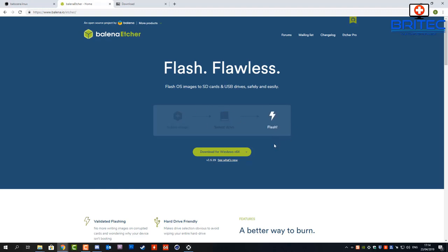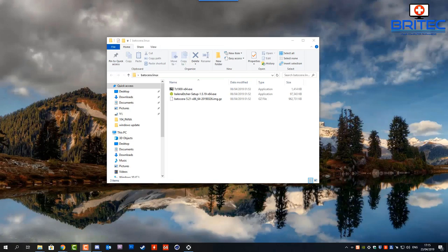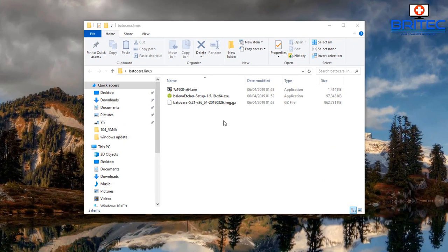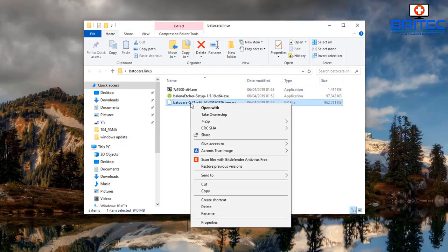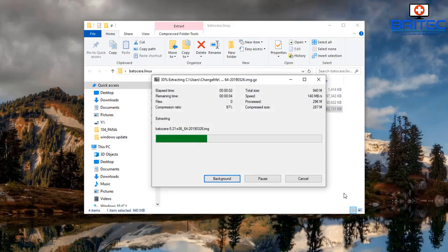The software we'll use to flash the USB drive is called Etcher, which you can download for free. You'll also need 7-zip to unzip the files — you can use WinRAR if you prefer. Once everything is downloaded and installed, you'll have Etcher, 7-zip, and the Batocera image in your folder. Use 7-zip to extract all the files, keeping things nice and organized.